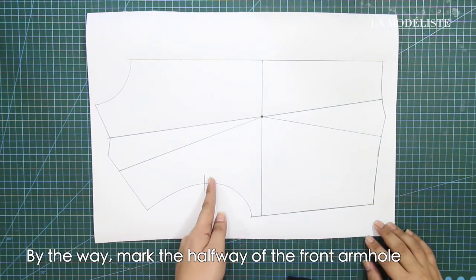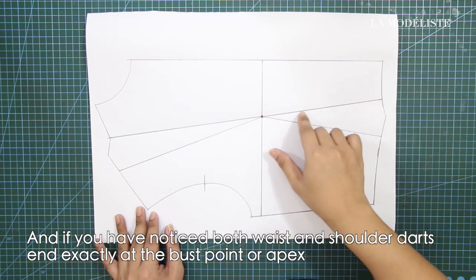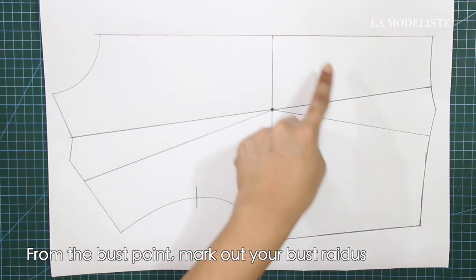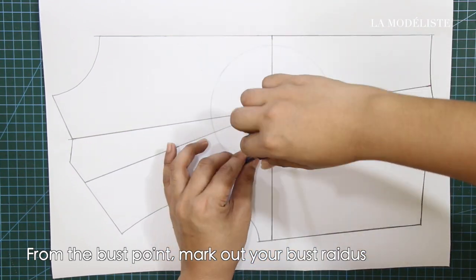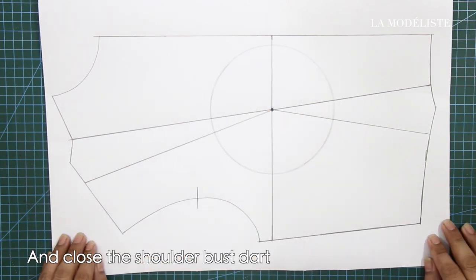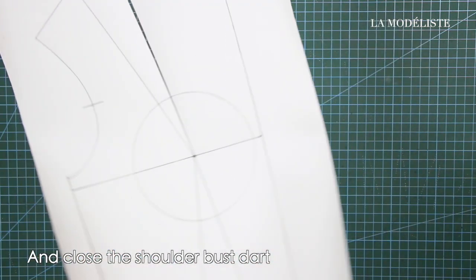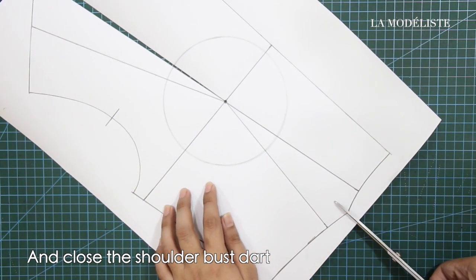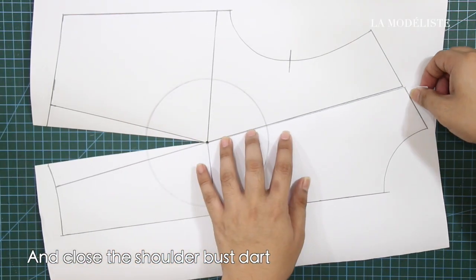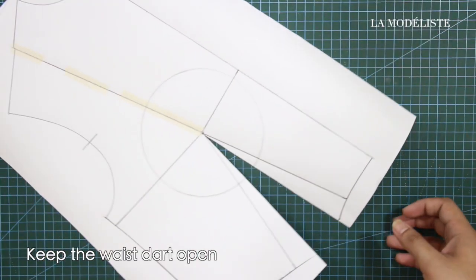Mark the halfway of the front armhole. And if you have noticed, both waist and shoulder darts end exactly at the bust point or apex. From the bust point or apex, mark out your bust radius. And now, close the shoulder darts.